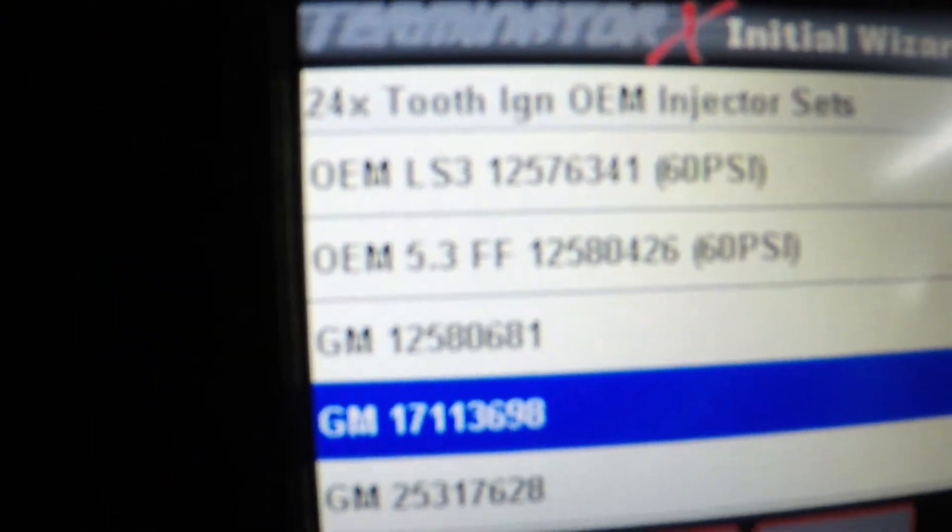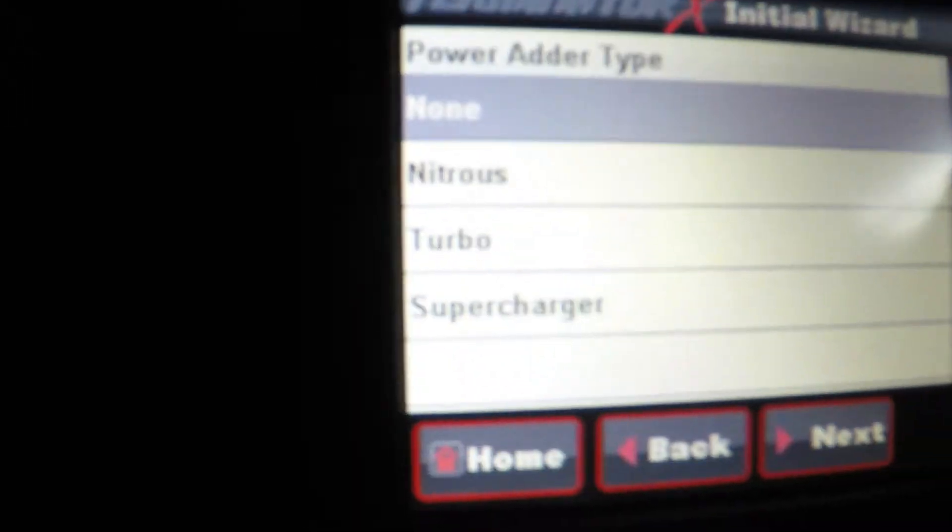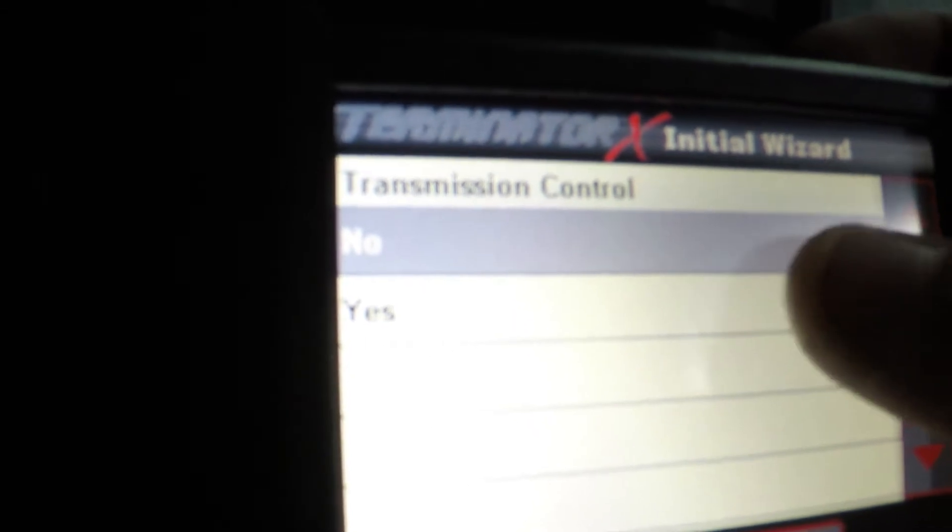After some quick Googling, it's the 1711-3698. Back to programming — power adder: none for now. Drive by wire: yes.